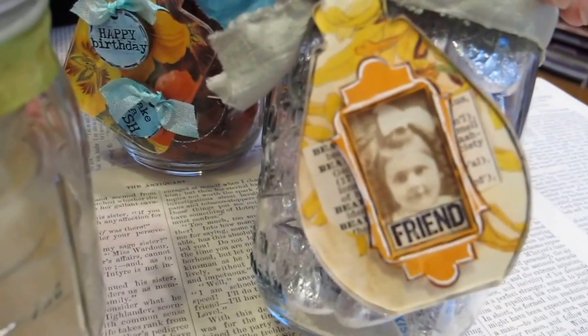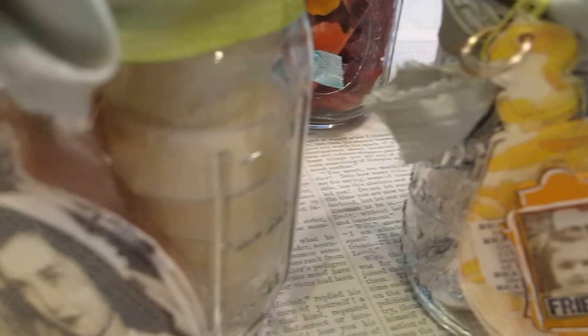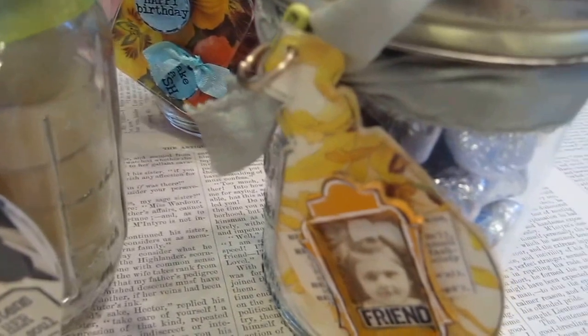We're also using our Victorian frames and fancy frames, and of course our rubber stamping. I love the mason jars because you can personalize them. This one is jelly beans, and this one's for Elise — candles. She loves those. Little votives that have a really great smell.